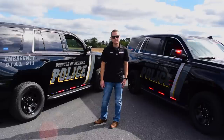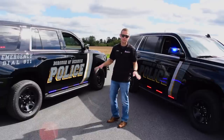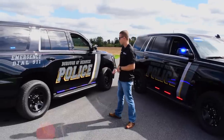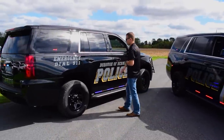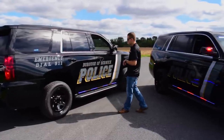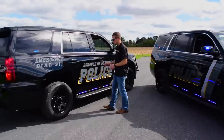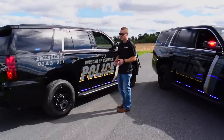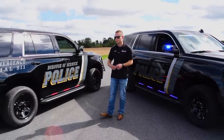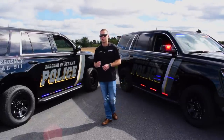Our market graphics team did an excellent job on both vehicles. These are exact copies of one another with a mix of a subdued look plus yellow accents — all one-piece graphics, nothing layered. One-piece vinyl application is important because the fewer edges your graphics have, the less opportunity for lifting when washing the vehicle down the road.